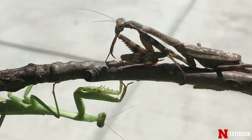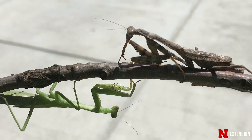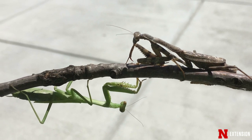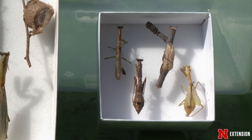The Carolina mantis is only about two to two and a half inches at their full length as an adult. In addition, the Carolina mantis has a significant difference between the male and female. The males have a long slender body, whereas the females have a very robust abdomen and the wings don't completely cover the abdomen, making them essentially flightless.